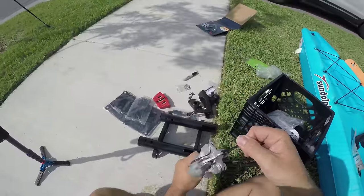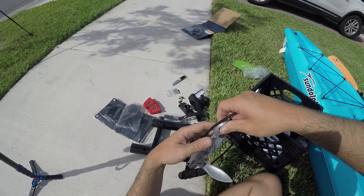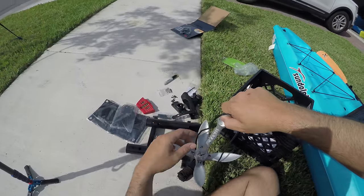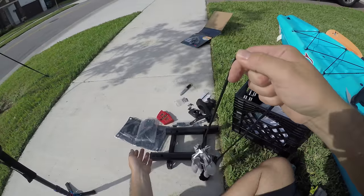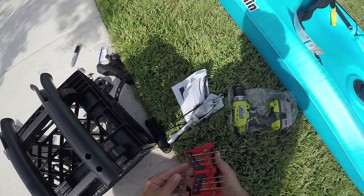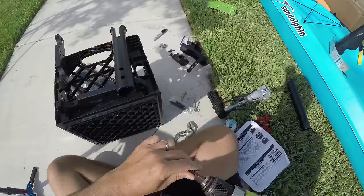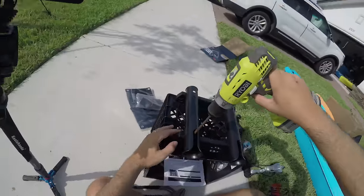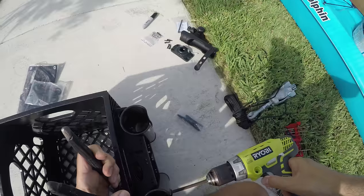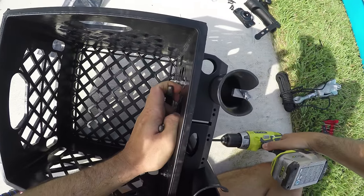What I like to do with the anchor is tie it down from over here, because what I'm going to do is put a stick tie right here. So if the anchor, for some reason, gets caught somewhere you cannot pull it out, this stick tie will break and then you just pull it like this and it will come out.